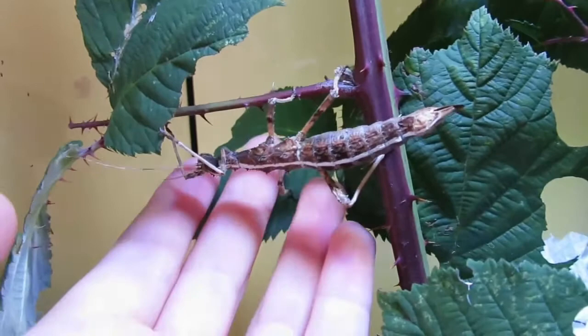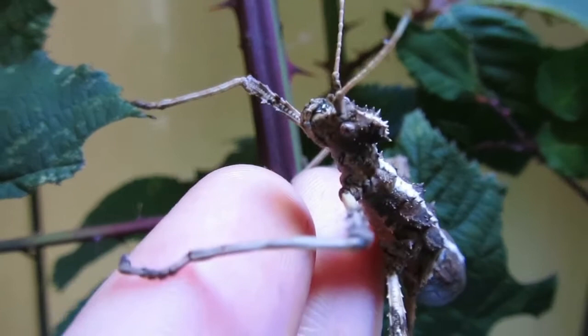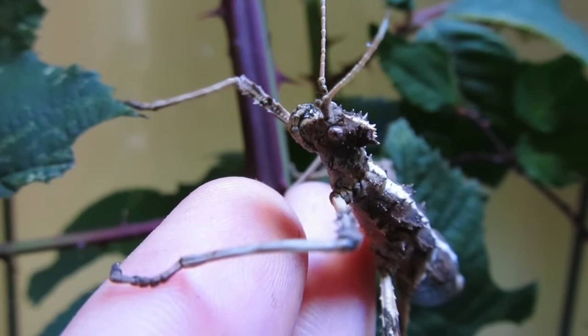This species is female only and reproduction is by the females laying viable eggs, which is also referred to as ova, without the need for fertilization by the male. This process is called parthenogenesis.